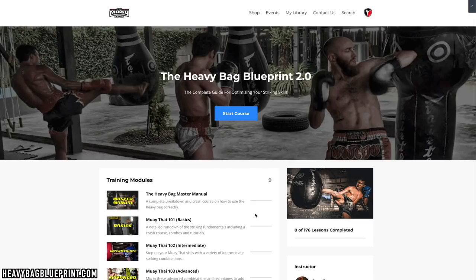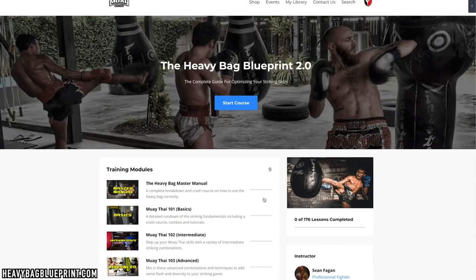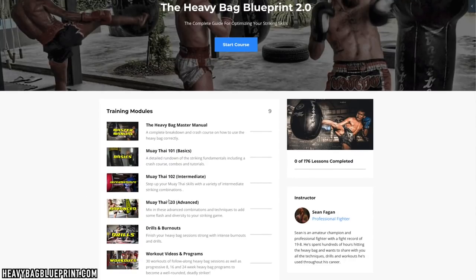You'll receive login details via email to access it once you buy the course, and this is where you'll end up. From here, you can see that there are multiple modules. They include 176 lessons, which include 100 combination or technique tutorials found in Muay Thai 101, 102, or 103, 30 workouts, and 35 drills or burnouts, and a handful of other cool bonuses that I'll show you as well.